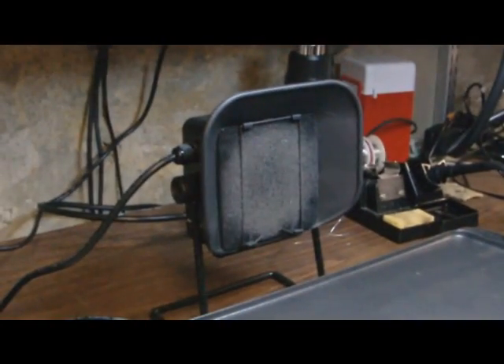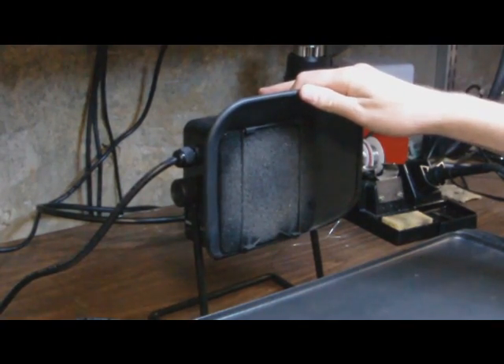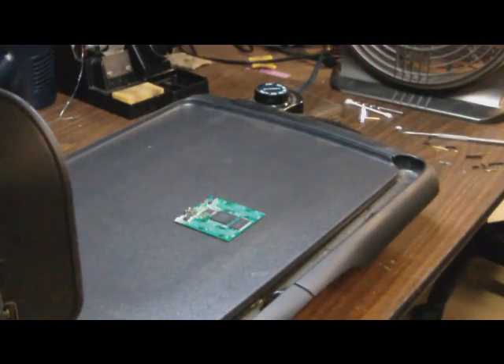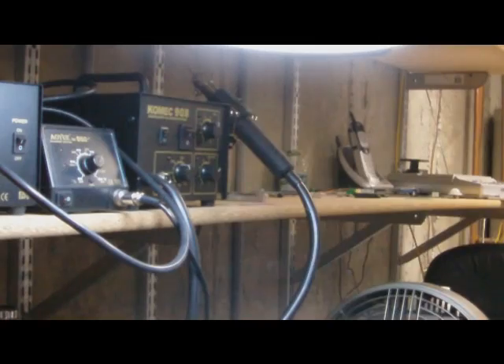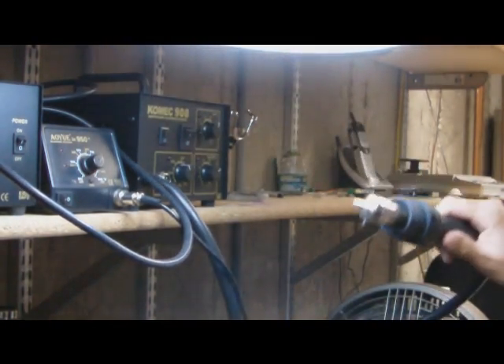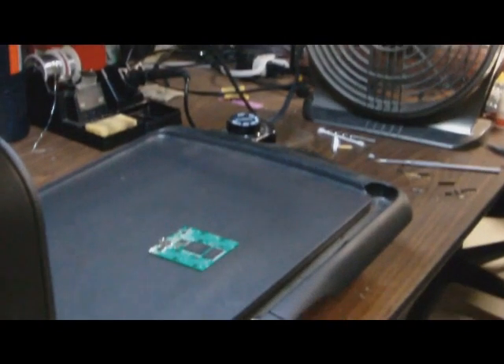Another thing that's pretty important is ventilation. I have this fume extractor and I also usually run a fan to blow the fumes. If I have any trouble getting enough heat for the balls to liquefy, I have a hot air soldering station here that we can use to put a little extra heat on the BGA chip.